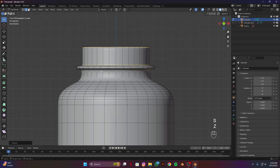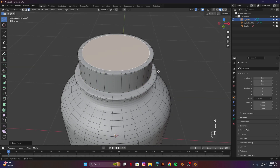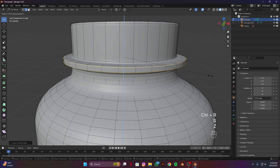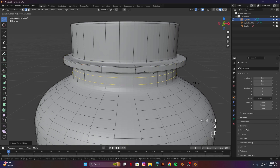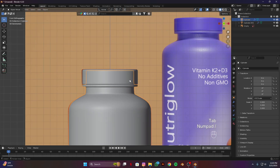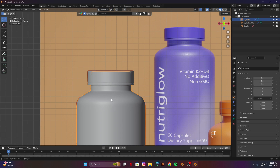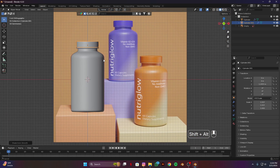Scale on Z axis, select this face and inset. Ctrl R two loop cuts and scale on Z axis. Repeat this a couple more times. I think this will look good. Enable auto smooth on the bottle, and similarly enable auto smooth on the cap.